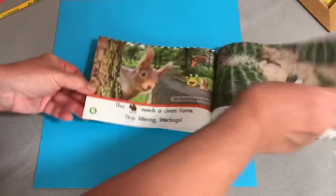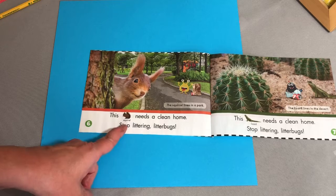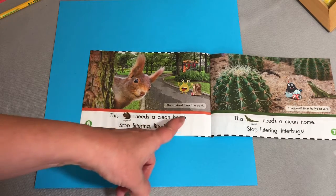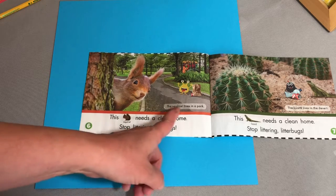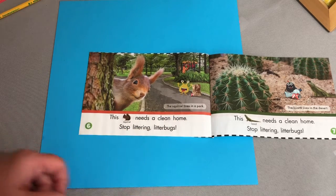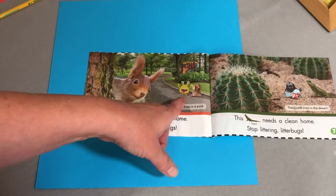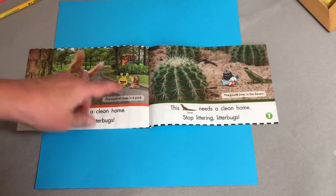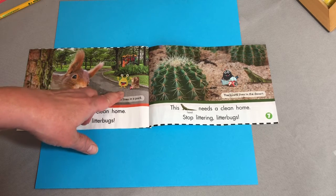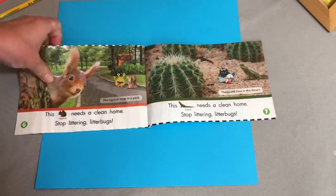This squirrel needs a clean home. Stop littering, litter bugs. The squirrel lives in a park — you know, a lot of squirrels live near our school too, so we need to keep their home clean. This litter bug is throwing his lunch and his empty can on the ground. Stop littering, litter bug! I like this litter bug — he's kind of a triangle shape with two eyes sticking up and his hands out. It's crazy.